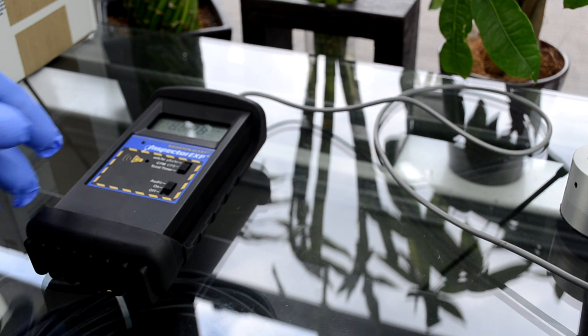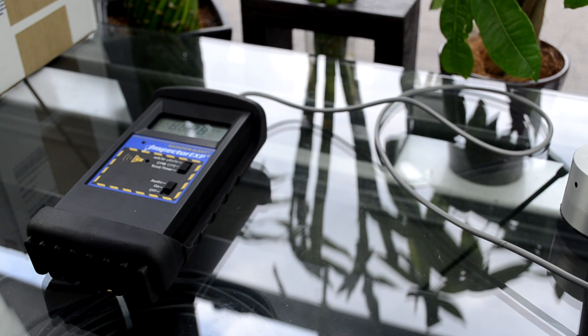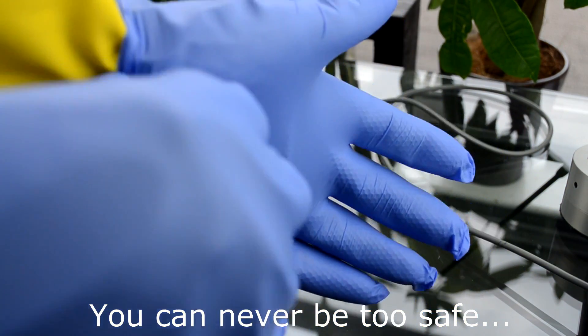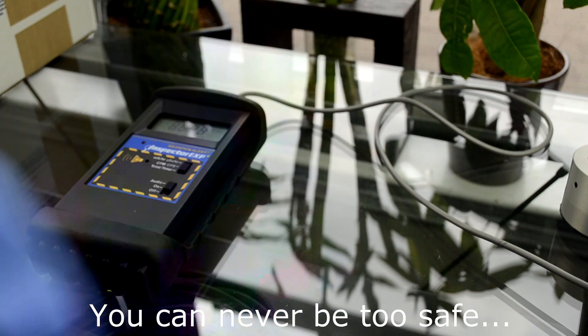So 26 counts per minute. Make sure you have gloves on. I am overly safe so I have two layers — I have some big gloves and I have these disposable ones.